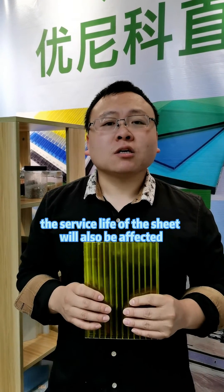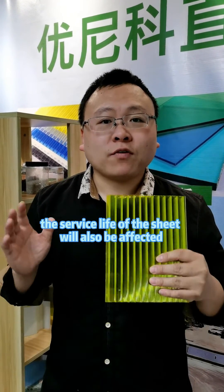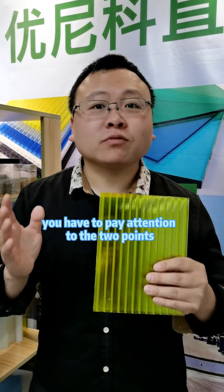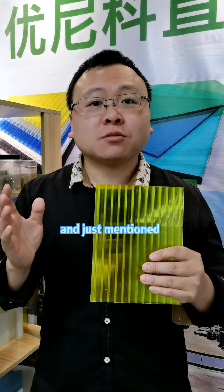The sheet cannot be placed together with acidic, alkaline, or corrosive substances — otherwise the surface life of the sheet will also be affected. In order to ensure that the sheet can be used for a long time, we have to pay attention to these two points as just mentioned.